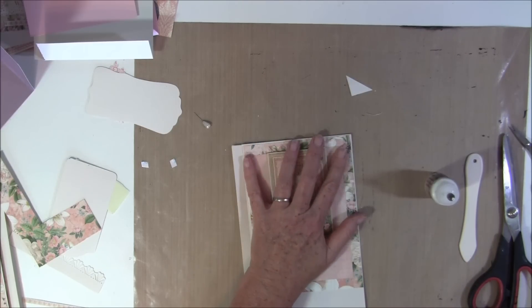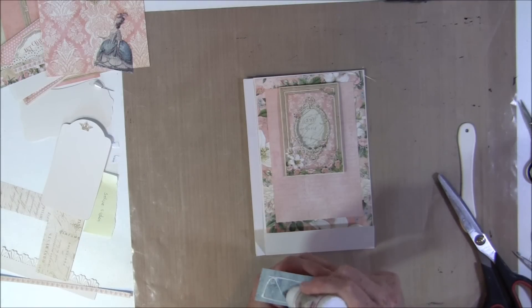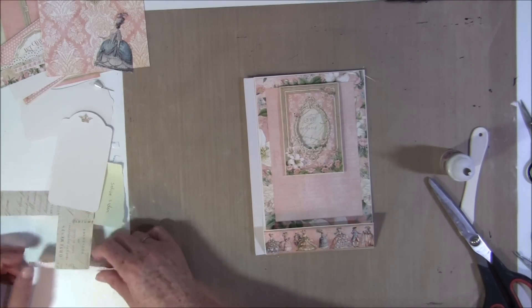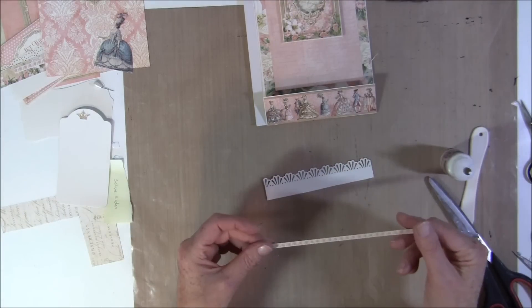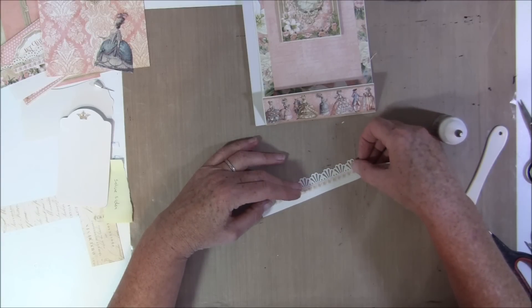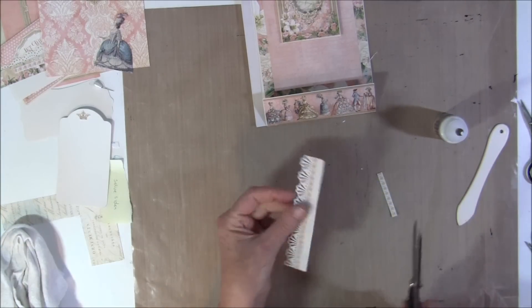This is from the 8x8 paper pad and I just cut it down to fit here, so glue that on. Then I want a border strip on top here, and here I used a Martha Stewart punch to punch this out. This is from the 12x12 paper, so I'll just glue that on top here. Then cut it off and take off some extra glue, and cut off the rest.